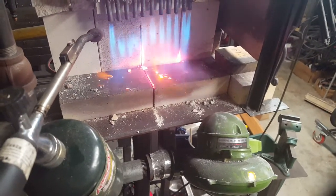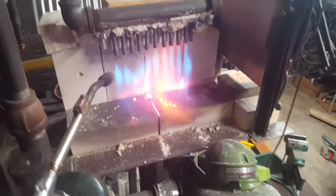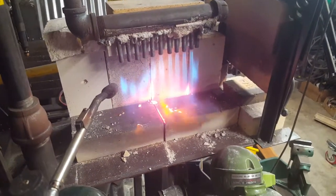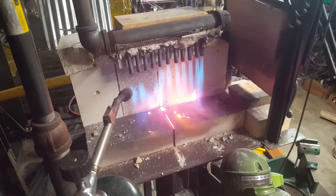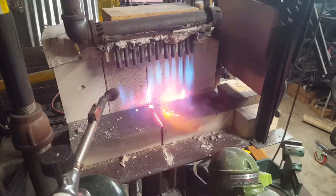I'm able to do forge welds on this and that works pretty well. There's little roof factory caulk at the top there to go ahead and seal it, and soft bricks on the side.